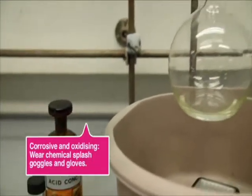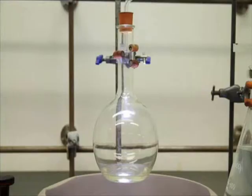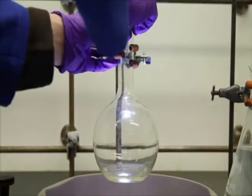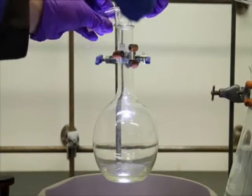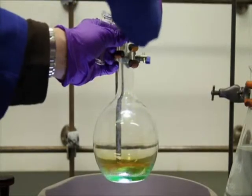40 millilitres of concentrated nitric acid and a 1 litre borosilicate flask. Brown borosilicate is preferable as you can see the reaction better, but if you need a thick-walled borosilicate flask, a Buchner flask may be a suitable alternative.